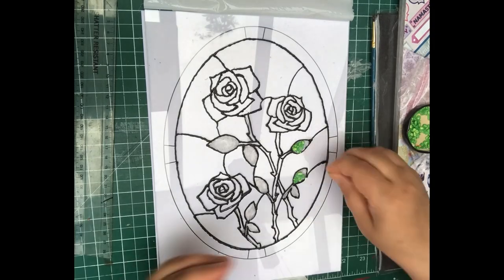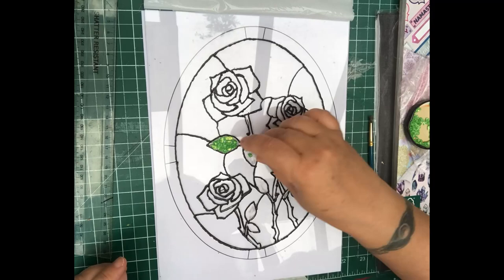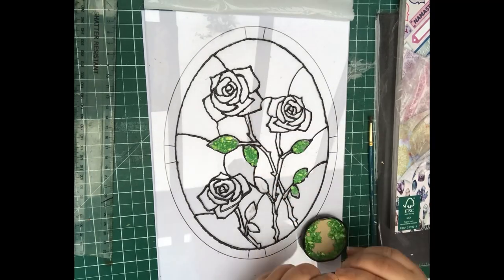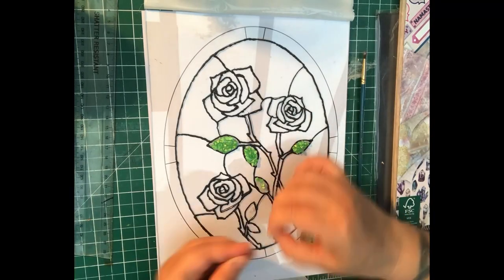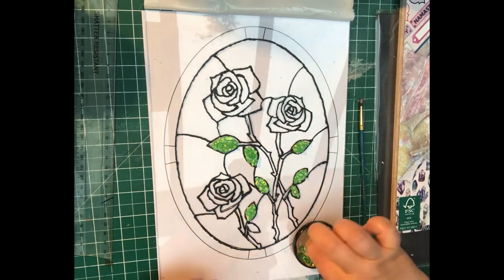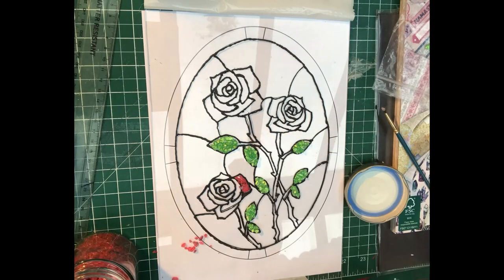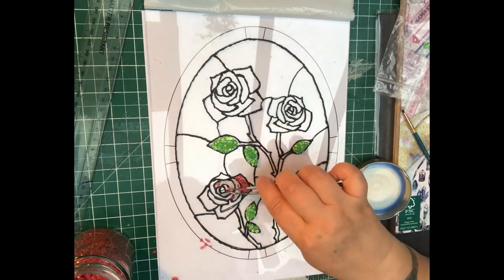Today is going to be a short project. This was an experiment — I wanted to see how resin would react on the light glaze that we've put on the windows in my craft haven in the new section. So I wanted to just do a little design to see how the resin would react.